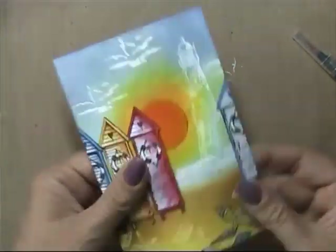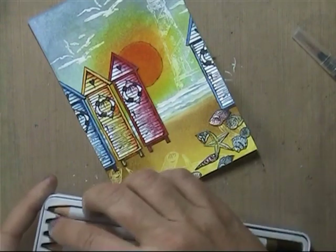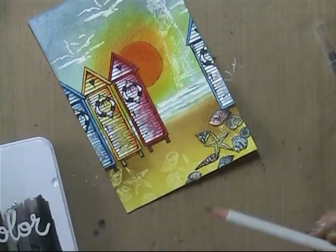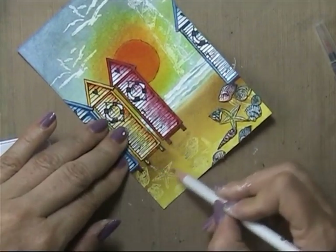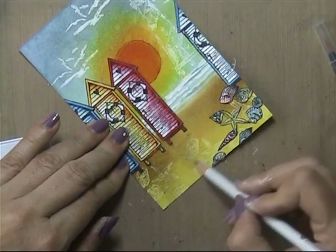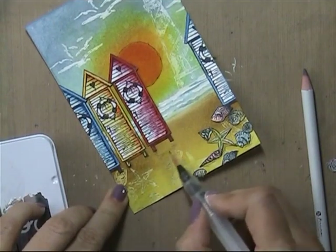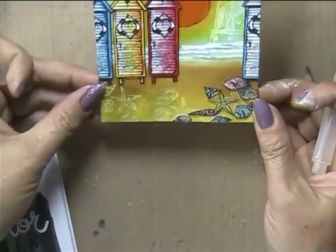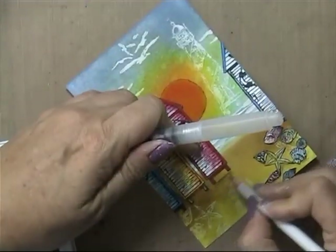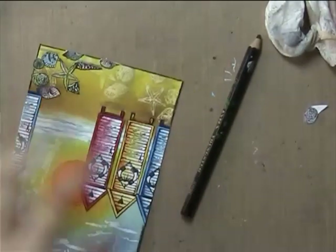I think I outlined the card — let's see what happens. I got this Prima watercolor pencil box from a friend of mine, Cindy. She gifted it to me because she had a double and thought I could use it. I used the gray one to get a little bit of shading underneath the houses, and then I outlined it.